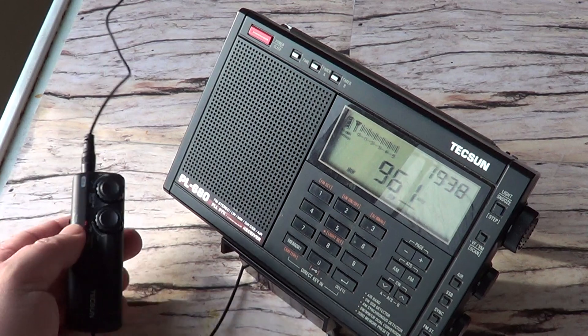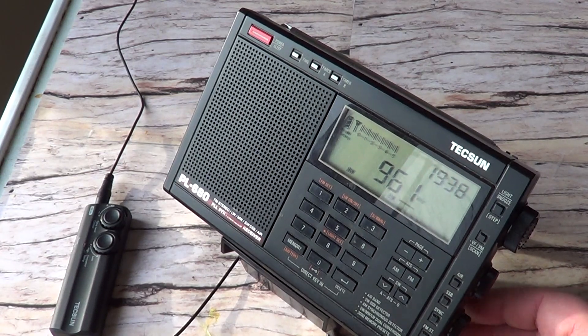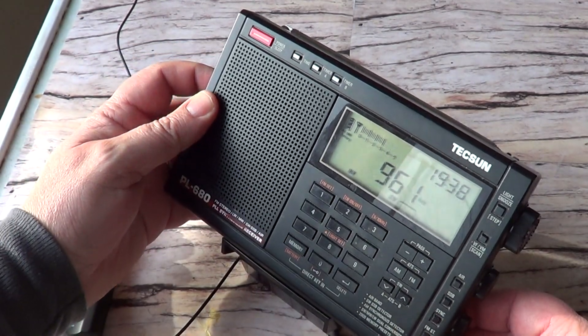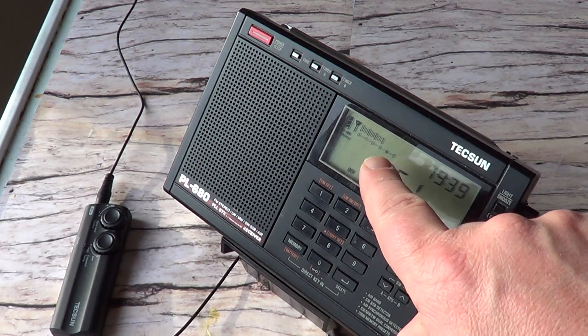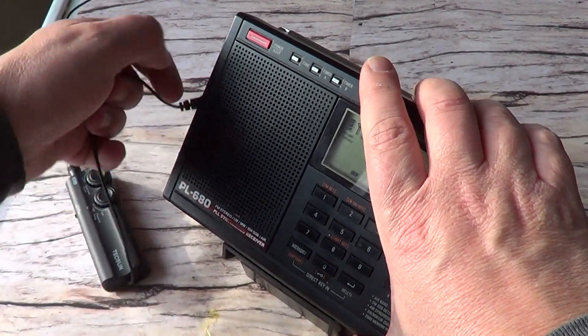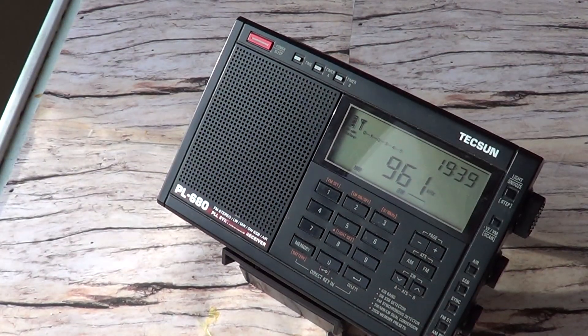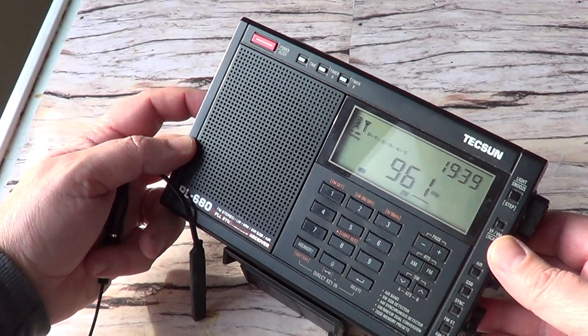With the loop repositioned differently, I'm still getting the station. Let's try to see if there's a difference — I'll put it in local mode. Look at how the S-meter bar graph changes. Now let me remove the ferrite from the back. It definitely seems to improve when I add the external antenna.